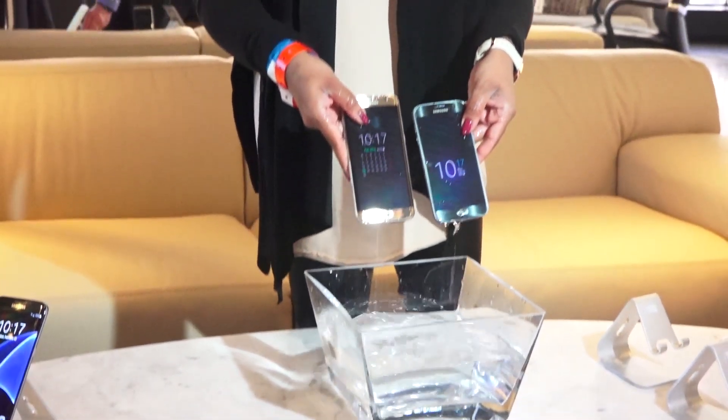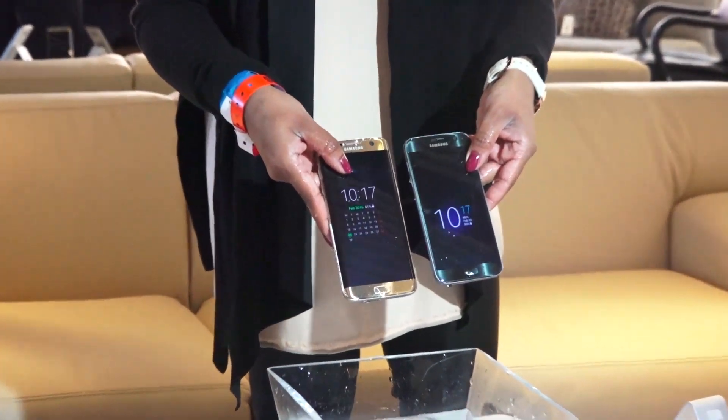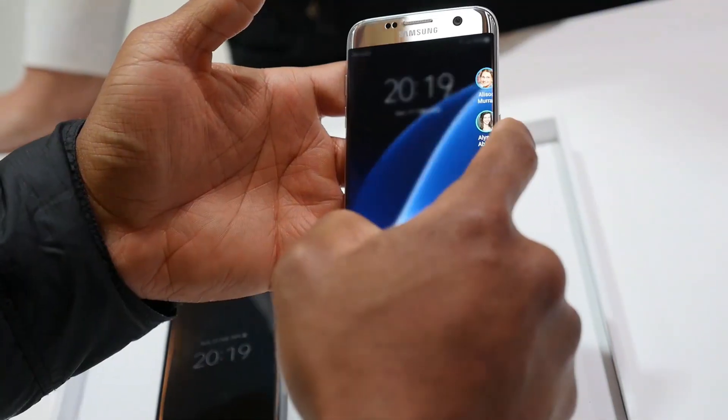It's also a water-resistant device, which means if you drop it in water, dunk it, or spill anything on it, your device will still survive. That's absolutely great, and I'm glad that feature is back.